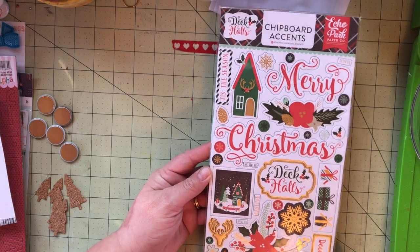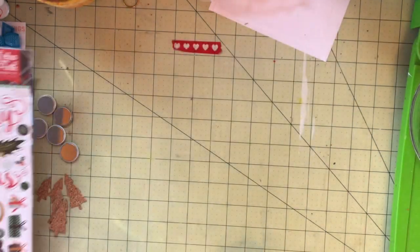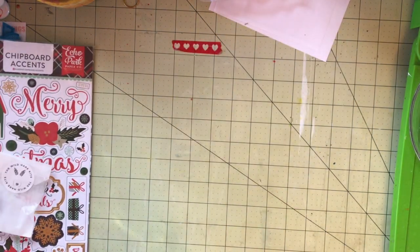These are very pretty — Echo Park, Deck the Halls. They have the gold accent, or gold foil, on them as well.